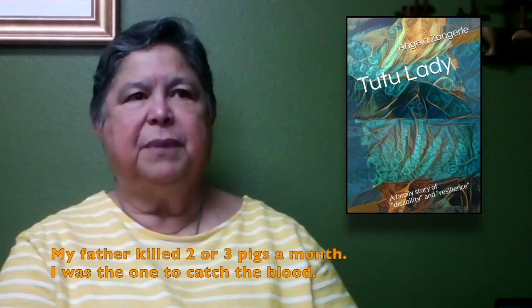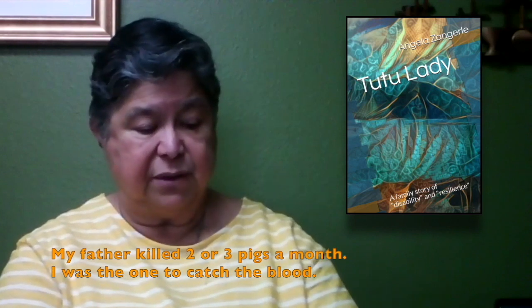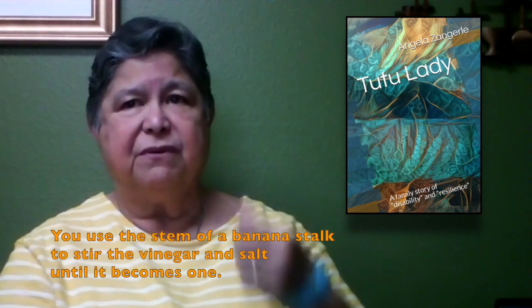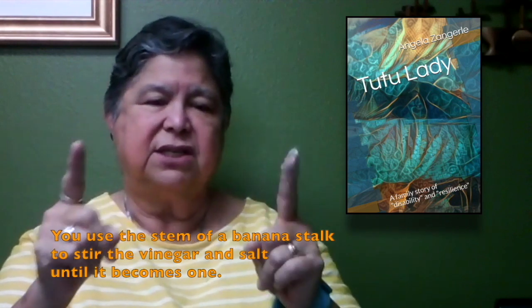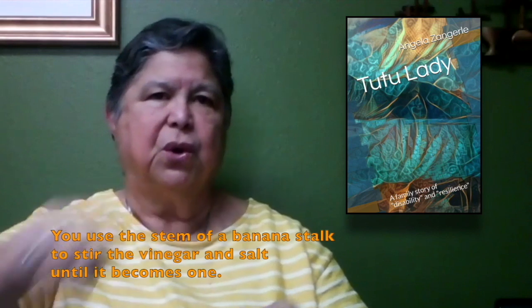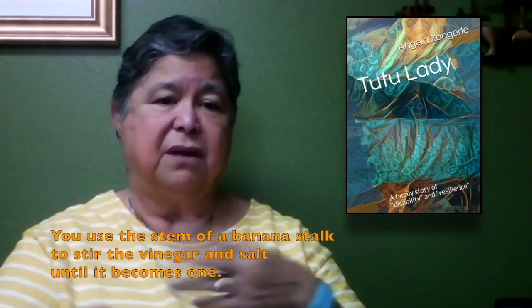My father killed a pig maybe two, three times a month and I was there to help him. Everybody knew that I was the one who caught the blood. So we'd go in the house and get a pot, then get a banana — you strip a banana leaf and you've got a stalk. You get that stalk and you stir the vinegar and salt, stirring it until the vinegar and salt becomes one.